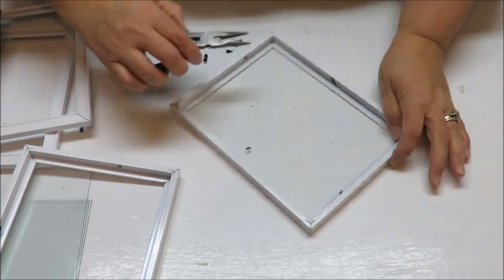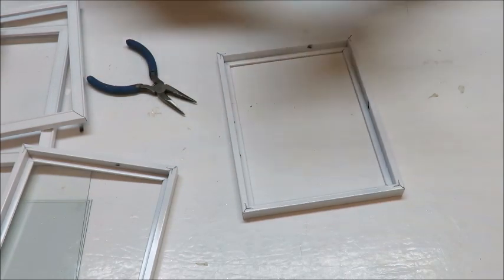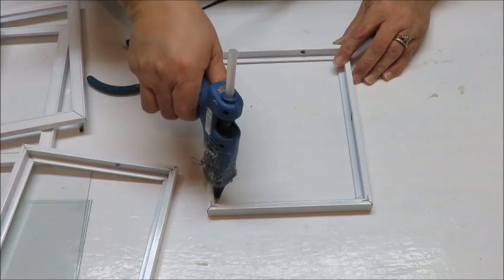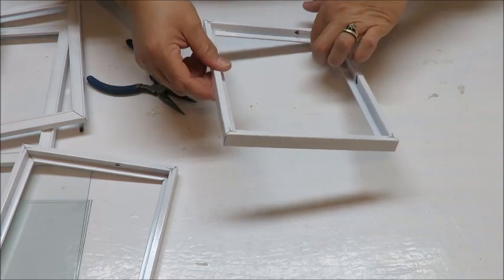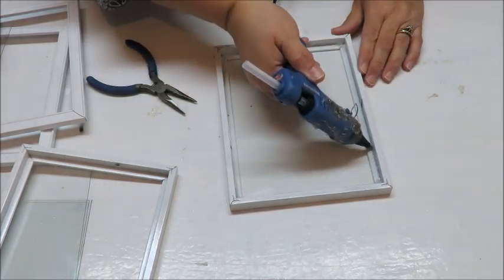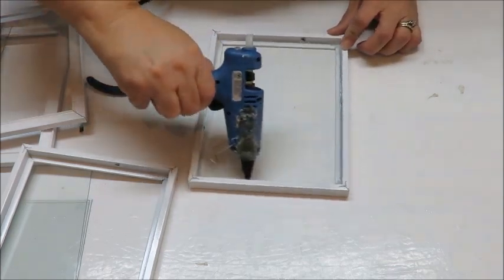Now I'm going to take my hot glue gun and add a bead of glue. I've got a little fan on because of the smell of the spray paint. I just put some glue in the corners, then put my glass in, and then pour some more along the edges on the sides. I'll do that with all of my frames.